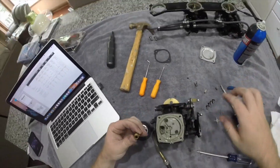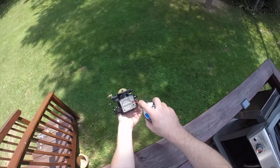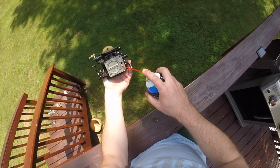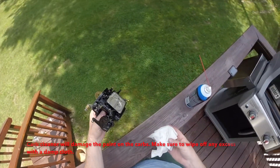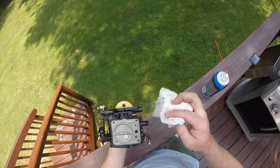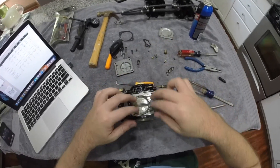Even though these carbs are so clean, I'm still going to flush them out with carburetor cleaner. Now that everything is clean, it's time to reassemble them.